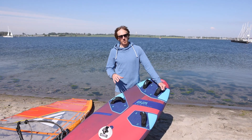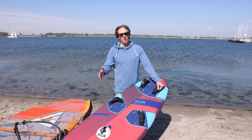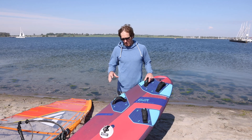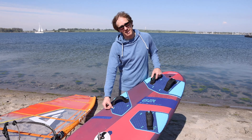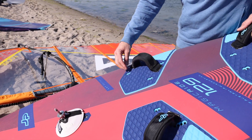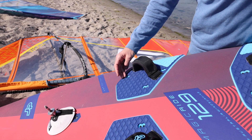Let's start with the board first. I would always recommend to use a freeride board. It doesn't matter which brand it is, but a freeride board always has the option to put the foot straps to an inner position. And this is exactly what you need when you're learning to use the foot straps. So the further forward and inside the straps are, the easier it is.